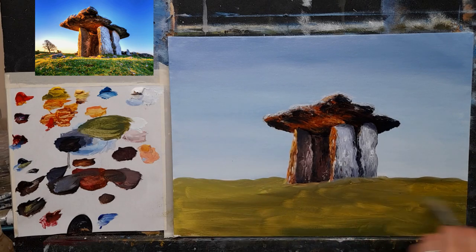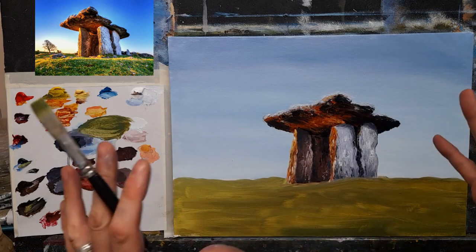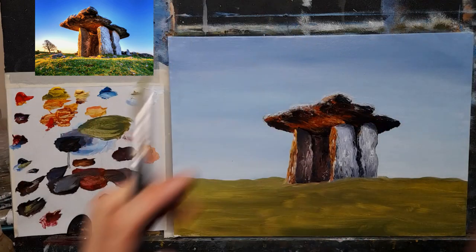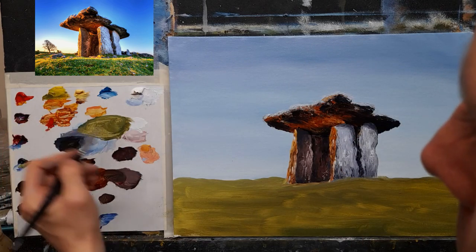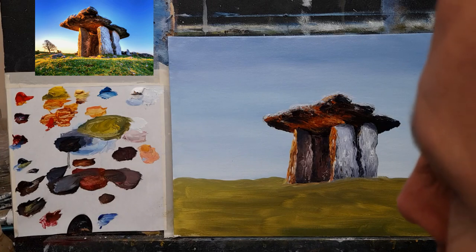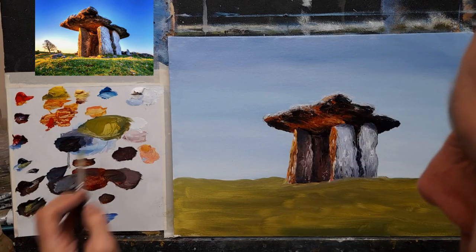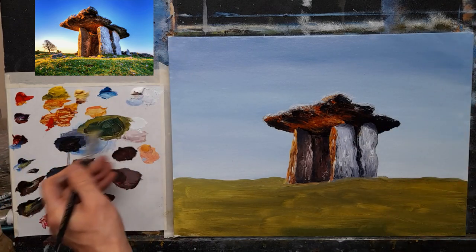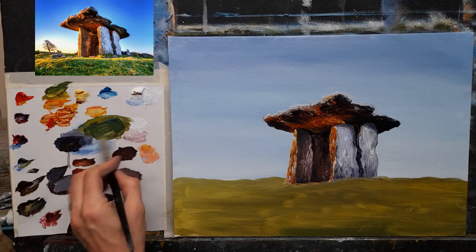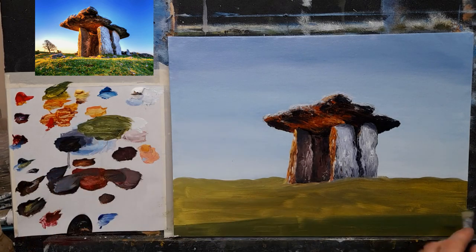By the way, Tom — if you're watching — Tom asked me to paint a kind of a lighthouse with a big wave splashing against it. I'm going to do that next week, Tom, I promise. I just have so much stuff to get through but I promise next week we're painting a lighthouse with lots of giant waves splashing up against it, almost consuming the lighthouse. That's going to be fun — right up my street, that kind of a painting.